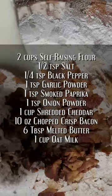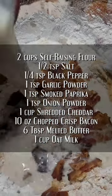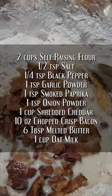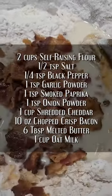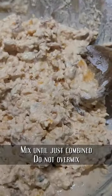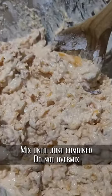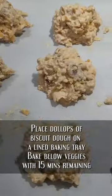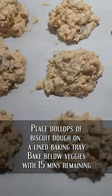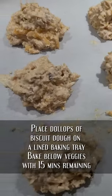It's time to make the biscuits. You want to mix the dry ingredients together first, then add the wet, and mix it all together. If you do it in the order shown on screen, it'll work out perfectly. Make sure when you mix them, don't over-mix — you just want it just combined. Then we're going to put dollops on a lined baking sheet and bake them when there's 15 minutes left on the timer.